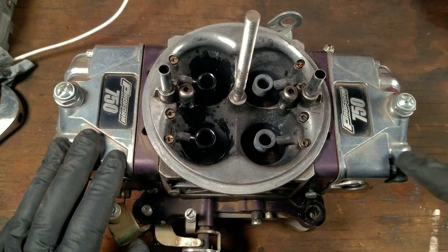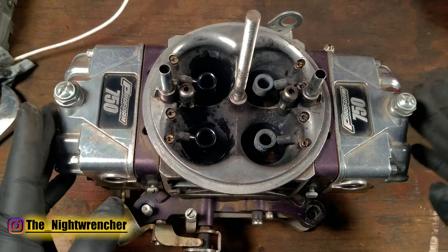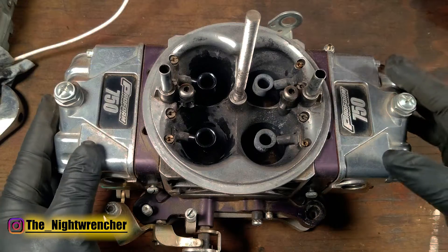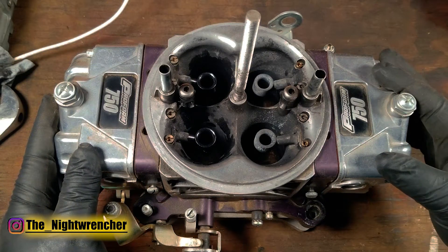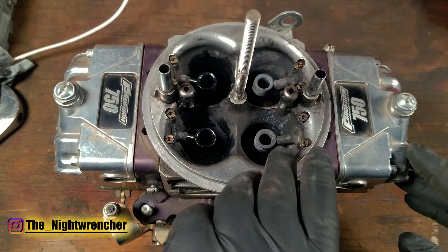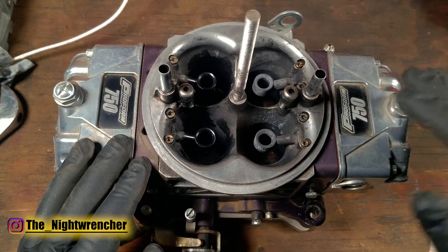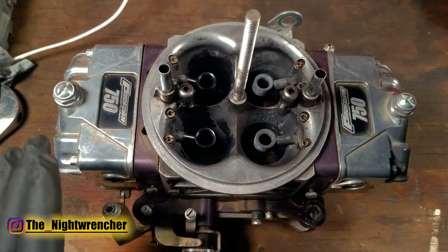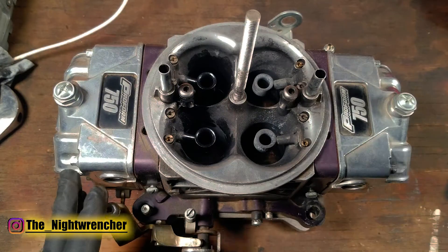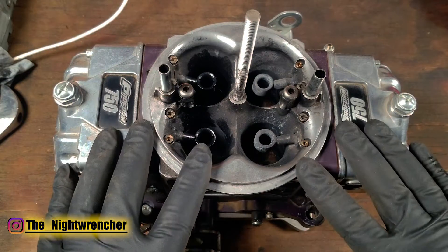In these next two videos I'm going to be showing you how to take apart and then rebuild your 4150 style carburetor. The carburetor we have in front of us is a Proform 750 E85 carburetor. This is the Ray Series version, so there is no choke horn on the primary side — it's all open with radius entry venturis. It really doesn't matter if it's a Proform, a Holley, or a cheap Chinese knockoff; the disassembly and reassembly process is more or less the same.